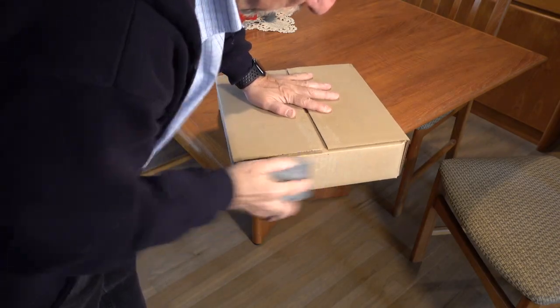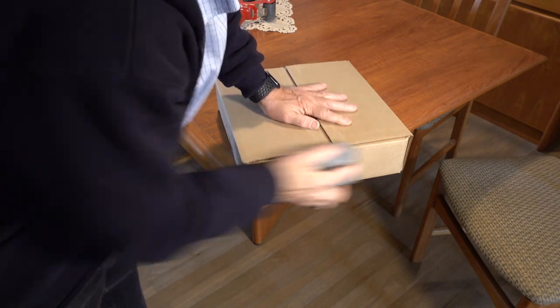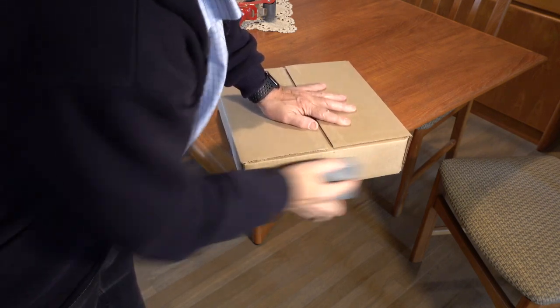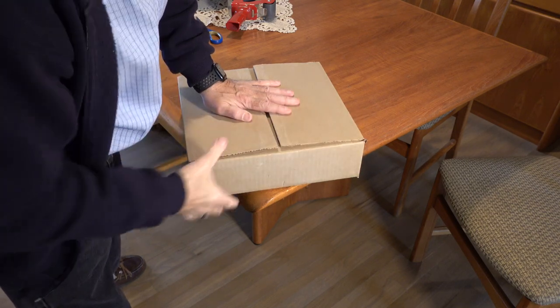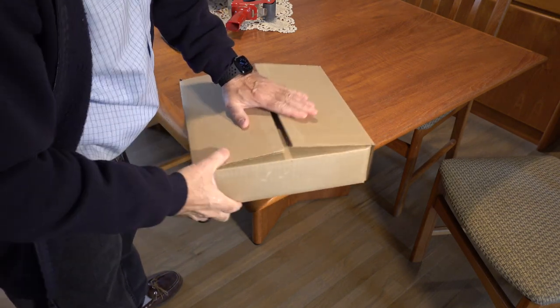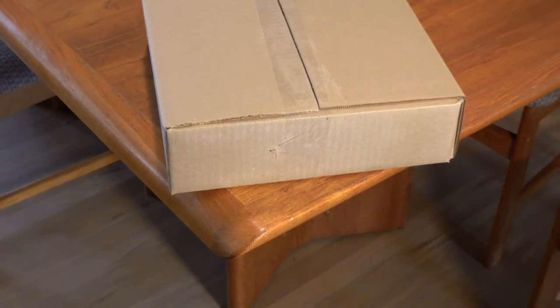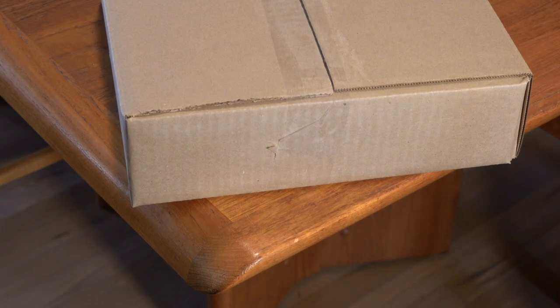So here's what you do. Before applying the tape, take a piece of sandpaper — any sandpaper, but the rougher the better — and sand the surface where the tape will go. Just a few seconds of sanding will do the trick. Then be sure to wipe away any cardboard dust, then apply the tape. You will be amazed at how much better the tape will stick now. I hope this helps. See you in the next video.